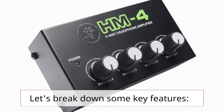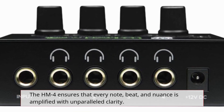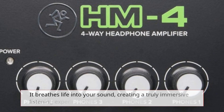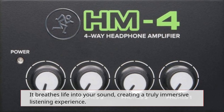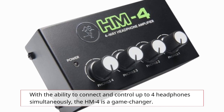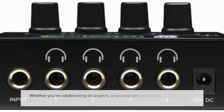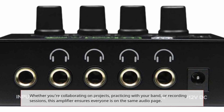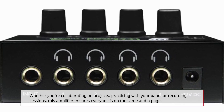Let's break down some key features. The Hum 4 ensures that every note, beat, and nuance is amplified with unparalleled clarity. It breathes life into your sound, creating a truly immersive listening experience. With the ability to connect and control up to four headphones simultaneously, the Hum 4 is a game-changer. Whether you're collaborating on projects, practicing with your band, or recording sessions, this amplifier ensures everyone is on the same audio page.